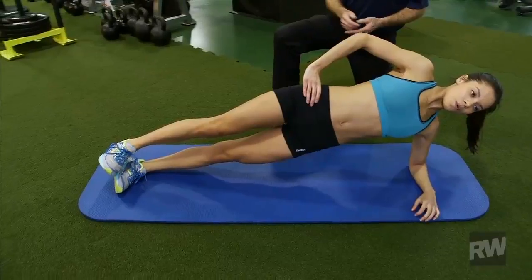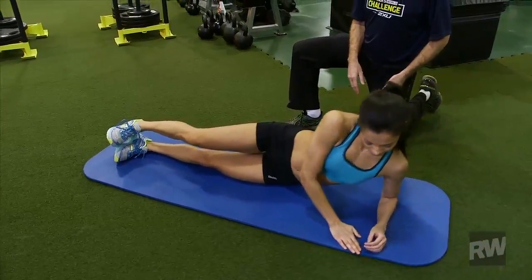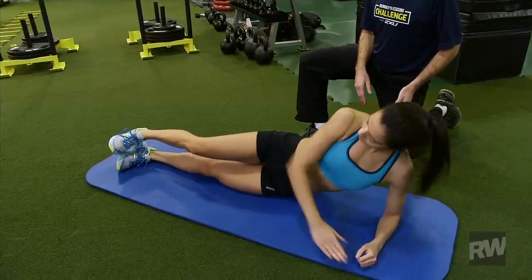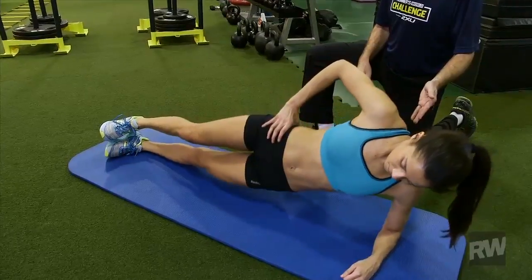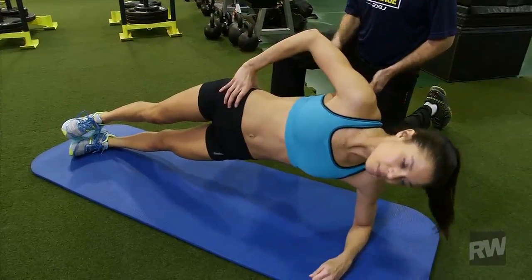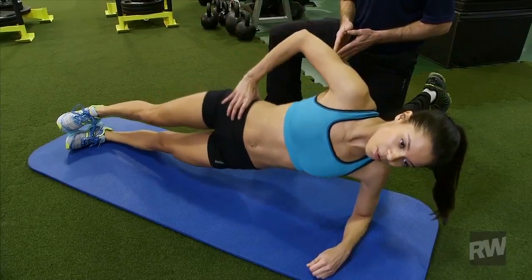We can add a little activity to this motion, so I'm going to have her rest for a second. She's going to go back up into that side plank, but this time she's going to dip back and forth toward the floor, keeping her hips nice and perpendicular from the floor. This is a dynamic plank, or a plank with motion.